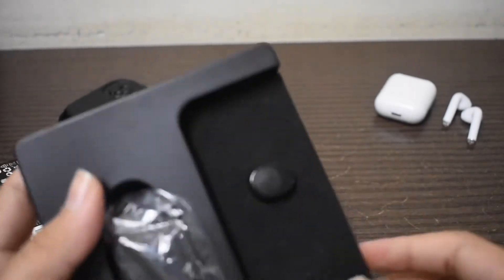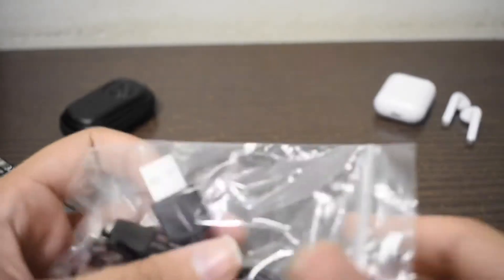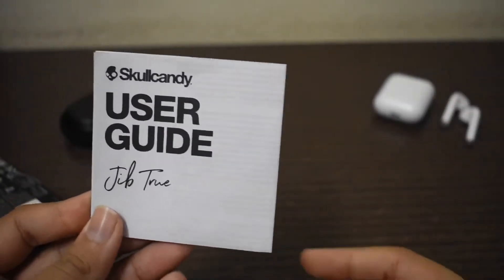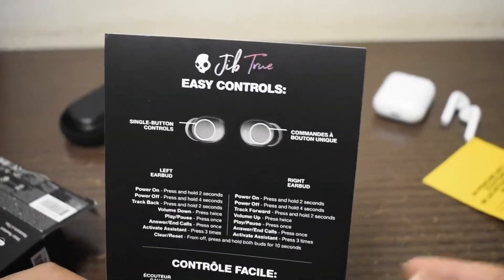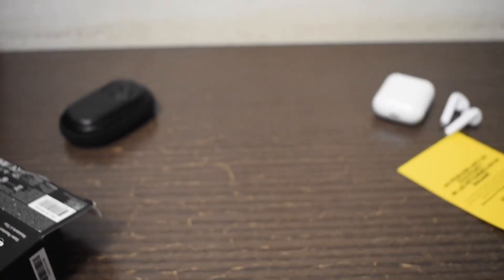Inside the box you get the earbuds themselves, the case, and a micro USB cable — unfortunately it's still micro USB. You also get the ear tips, an unnecessary return flyer with a QR code, the user guide which is really big so I'll skip that, and a nice quick-start sheet if you just want to get your earbuds out and test them quickly.